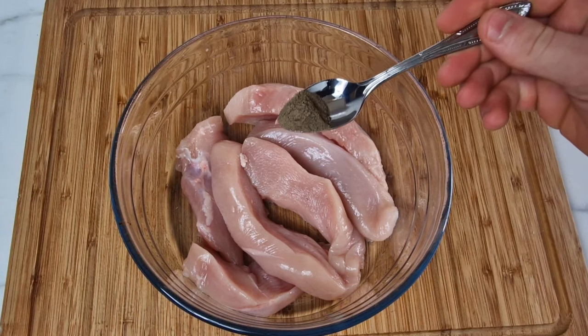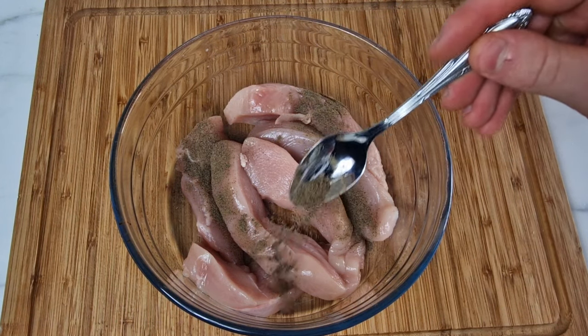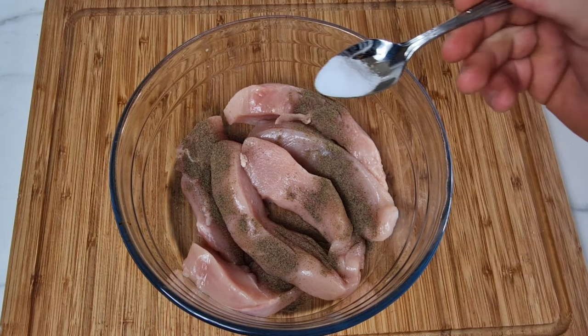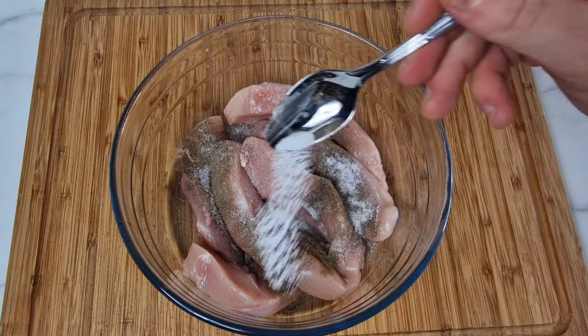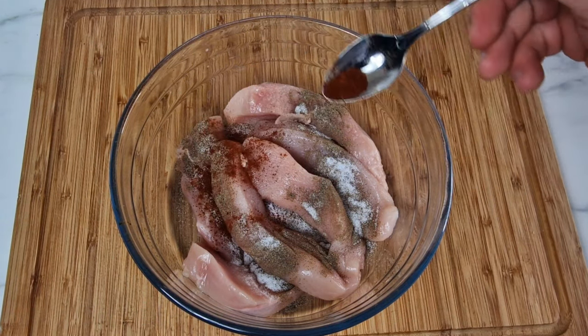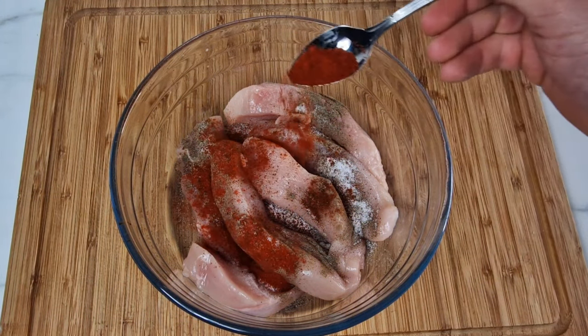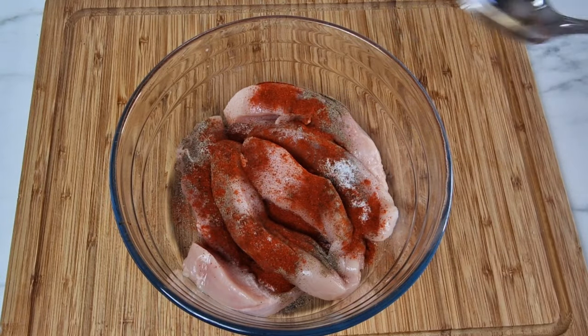Once you have that done, throw the chicken into a bowl and get your seasoning out. Start off with half a teaspoon of ground black pepper, half a teaspoon of salt, half a teaspoon of chili powder, and finally one full teaspoon of smoked paprika.